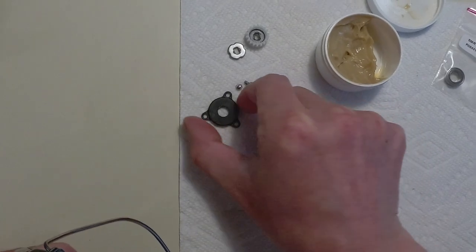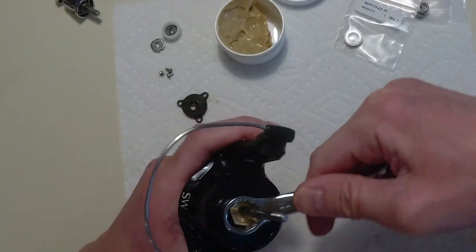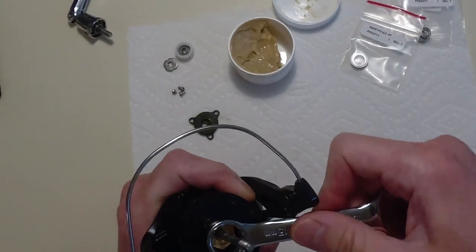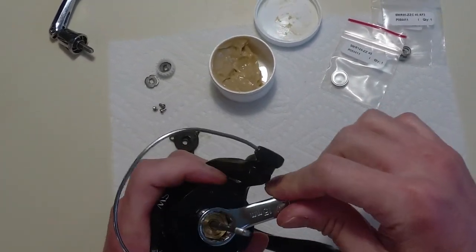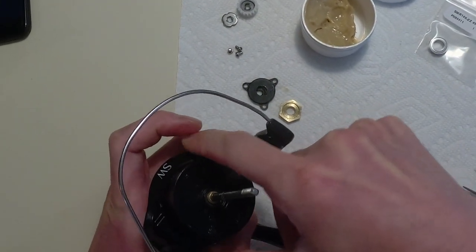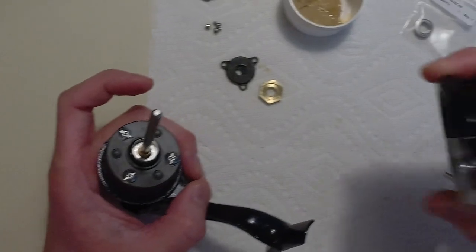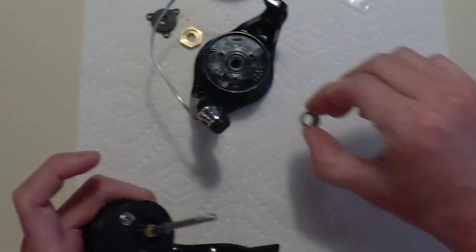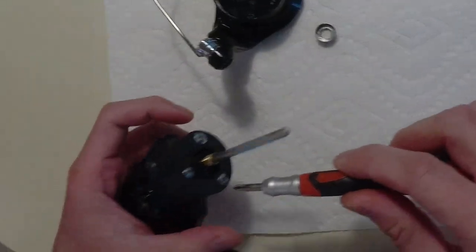Take the seal off which goes under the plate — remember where that goes. For the rotor nut it says 'loosen' on there, so you go this way to loosen it. That comes off and then you can pull the rotor straight up. From there you have the main shaft and then we're going to take off the anti-reverse bearings. There's a metal collar in there — you can sometimes keep that inside, but if it lifts up you can take that out too.